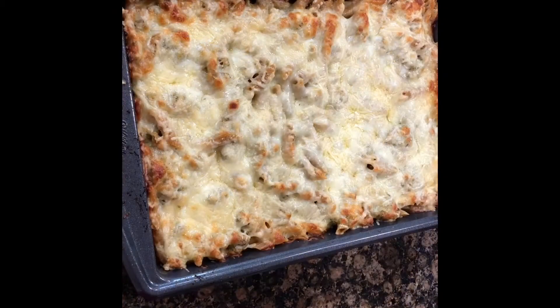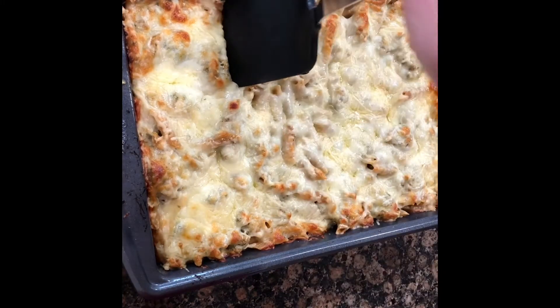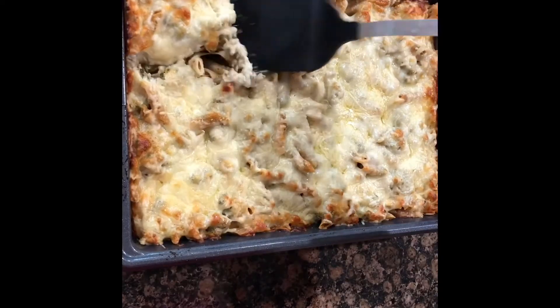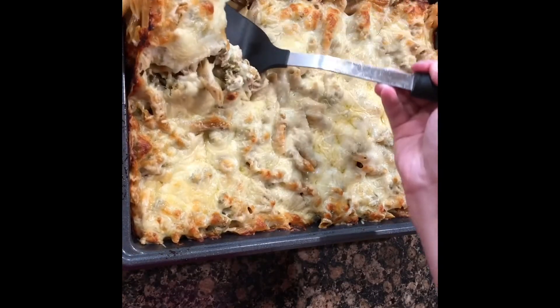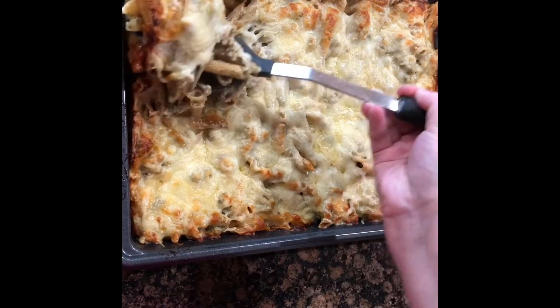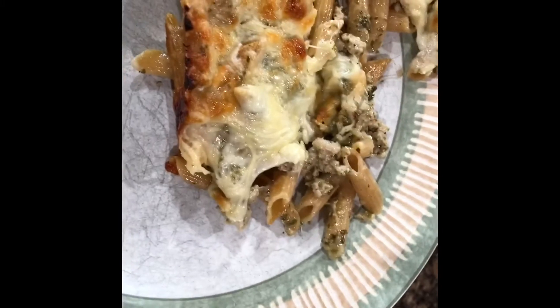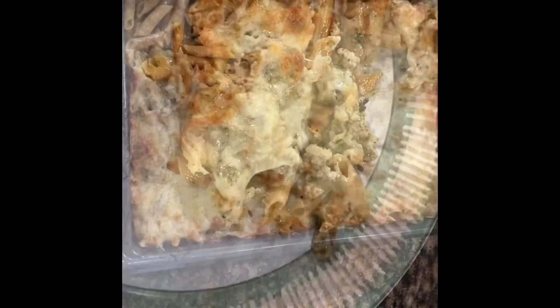Into a 400 degree oven. It has been 20 minutes and it is done and looking good. Let's cut a piece — there it is, it looks really good and I can't wait to try it.